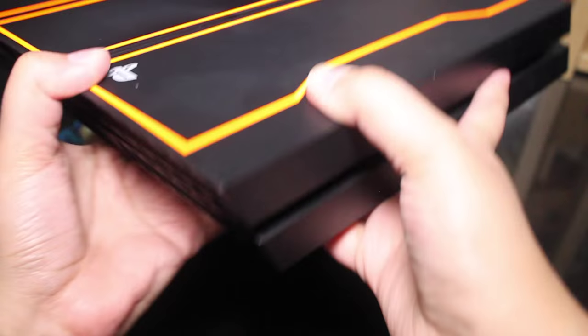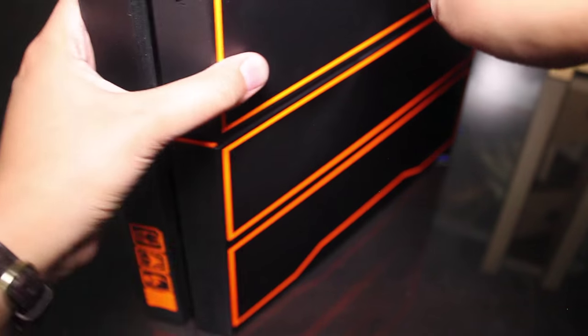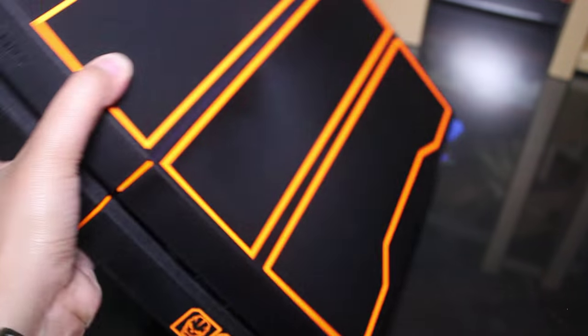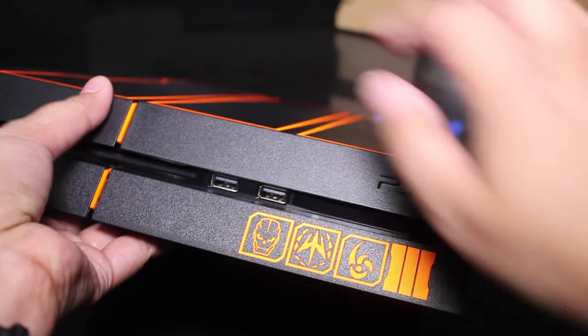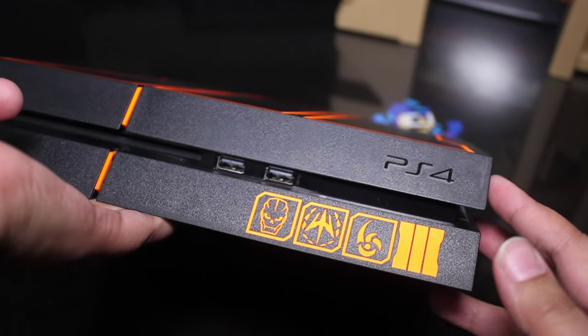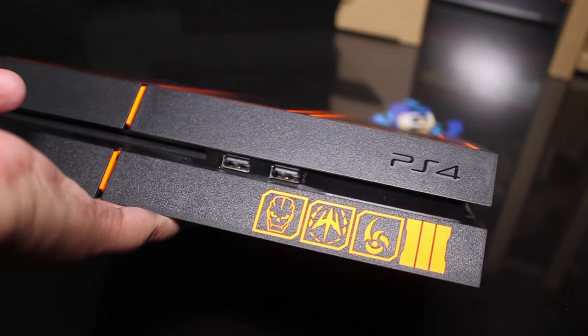Everything else is pretty much the same — I believe the regular PS4 has that PlayStation logo there anyway. Unlike some of the other ones like the Metal Gear PS4 or some of the other limited editions where they have a completely different finish on the top, this one does not. So if you're actually looking for a more minimalist approach to your PS4 design, you may like this one better.